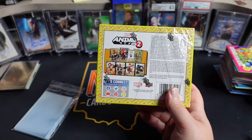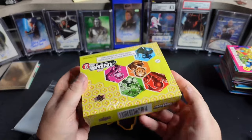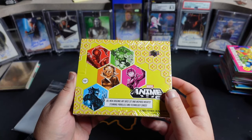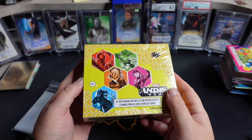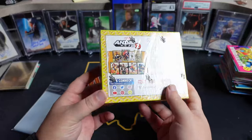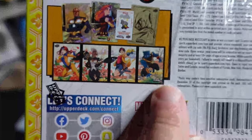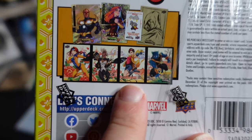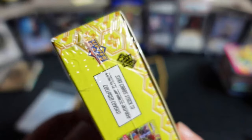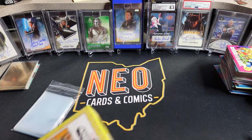I have since gone back and picked up some singles from that, but I always regret not ripping it. This is Volume 2. We have a mixed match of artists, but there are some heavy hitters in here. Fairly affordable product — $150-ish a box on these. Some really cool stuff in here. The booklets are one of the bigger hits — those are Redemptions. There's artist autographs, inserts, all sorts of stuff. But the artwork on this set looks really, really good. I am excited to get into this.